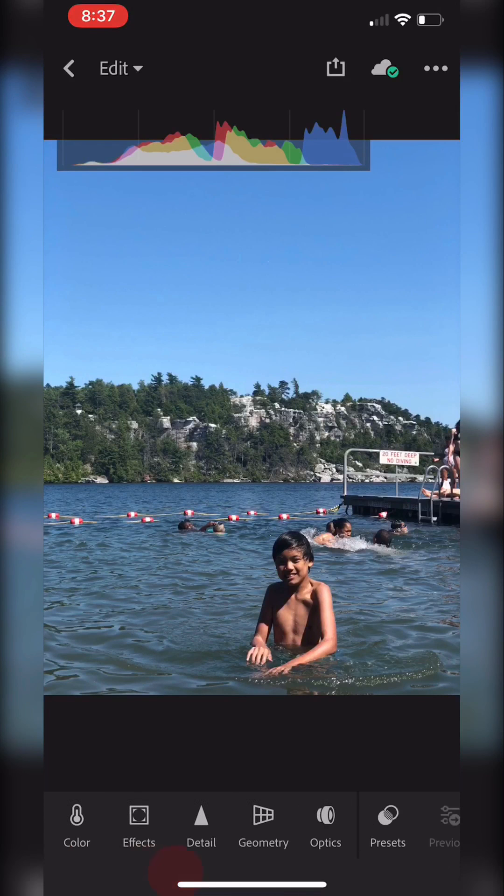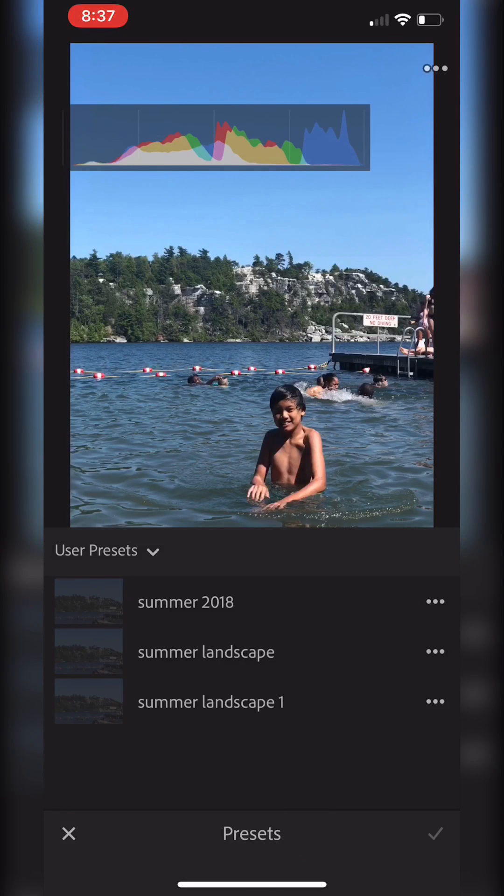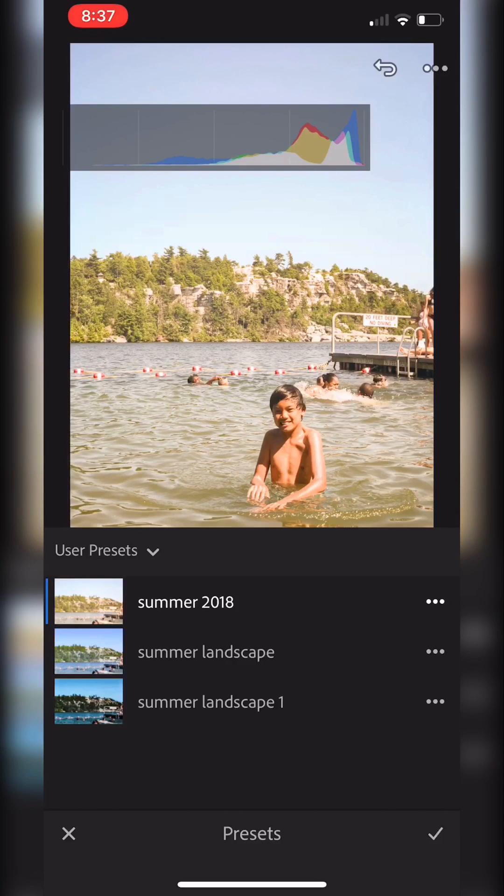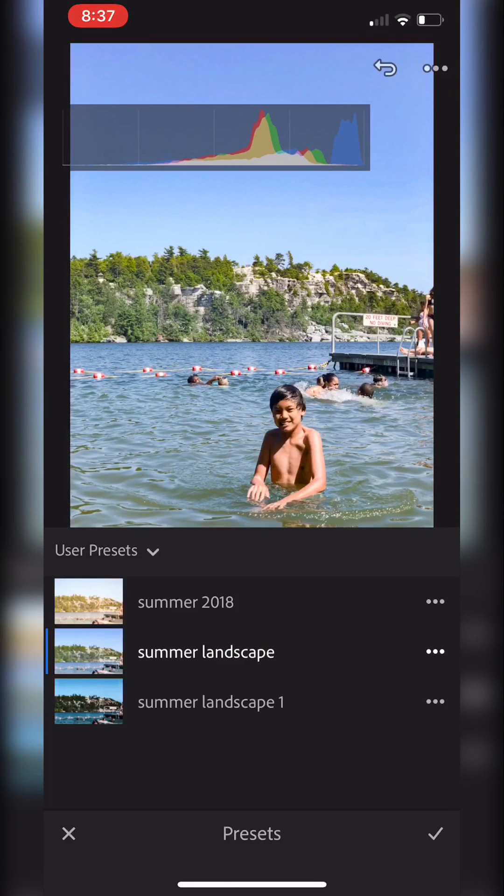I'm going to go ahead and I have a preset here for Summer 2018, just to see how that loads. I just want to see first how this looks because I might be done after I set up my preset. It's a little bright for me, let me check out this other one.